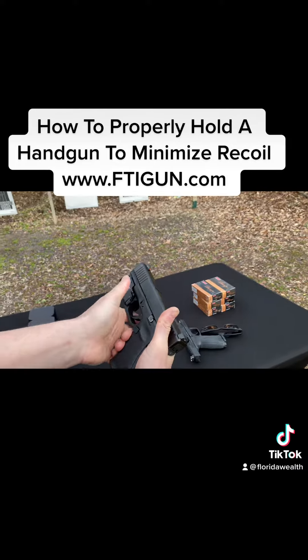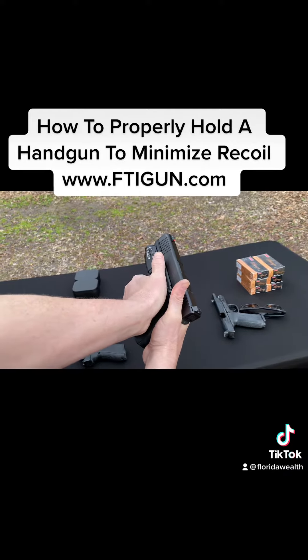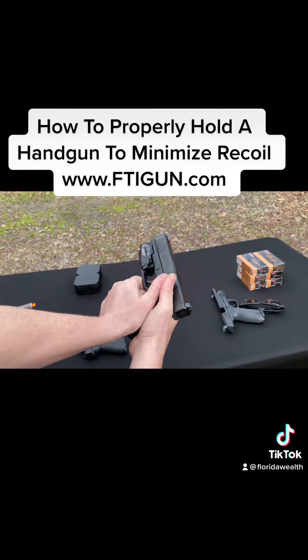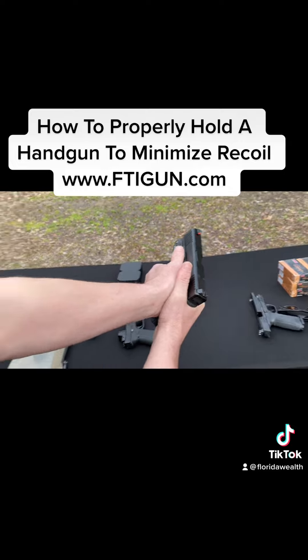Thumb goes way up in the air and then this hand goes way over here — see how my hands are fitting together like puzzle pieces. Notice how all the weight of my hands is up high on the pistol frame. If I put my thumbs together, all the weight goes to the back, all the way down low. So we want to minimize recoil by putting all the weight up high.